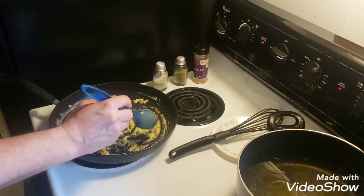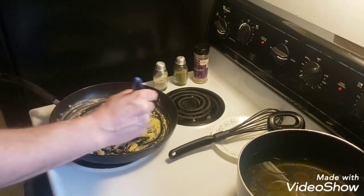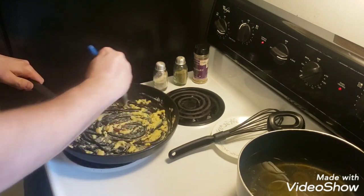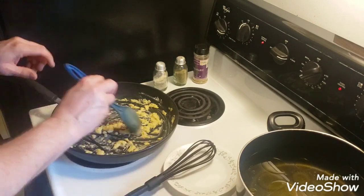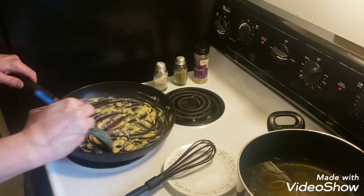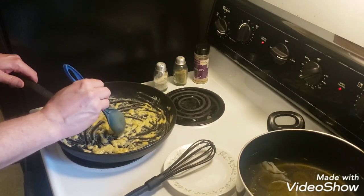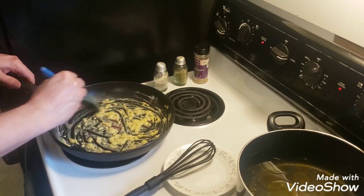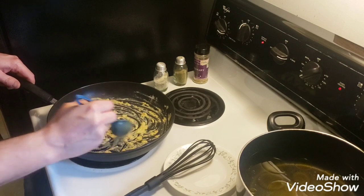I'll turn it up a little bit and let it cook for a few more seconds. This is just one of the many ways to use your venison that you harvest during hunting season.